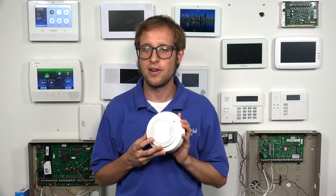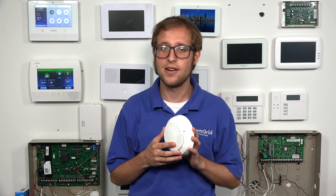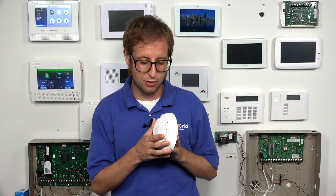It also has a temperature sensor inside. And if it gets extremely hot — as in there's a fire — then that will also cause an alarm on the system. It'll send a signal to the system, and then the system will go into a fire alarm.